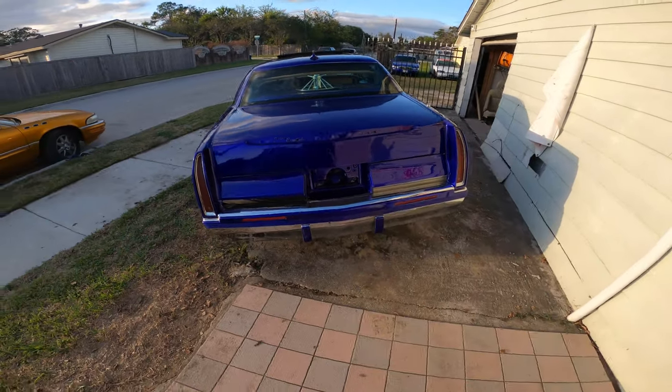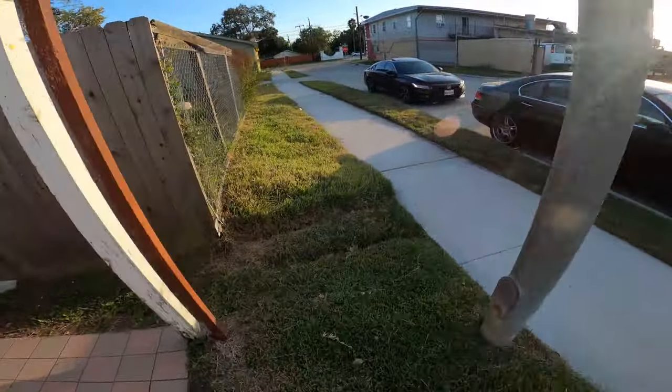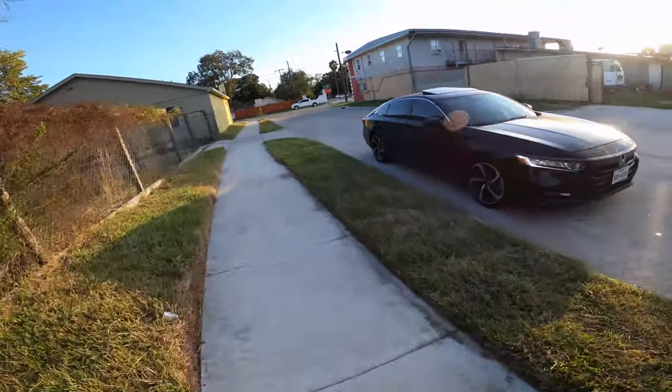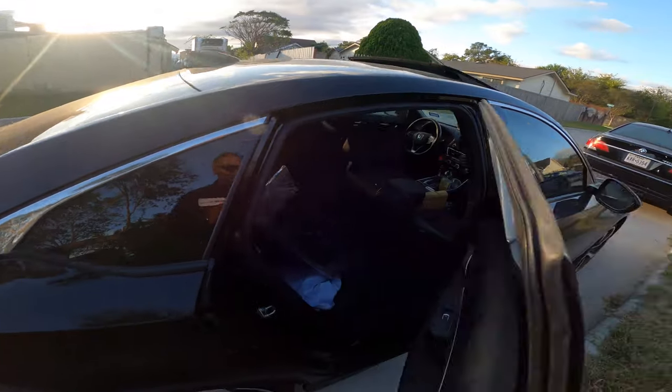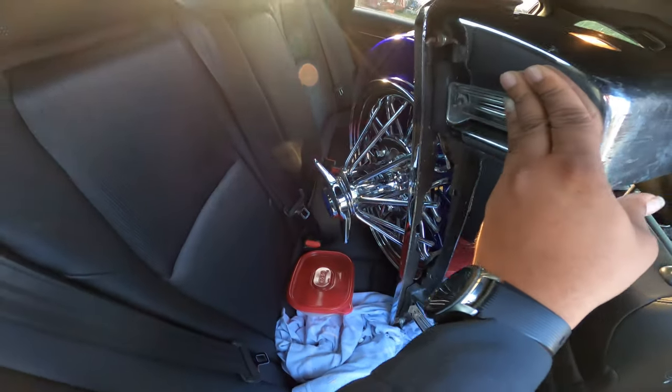And I do have that fifth wheel — I do have it. Hold on, let me show you. Just ain't put it on there yet though. But yeah, she back there.